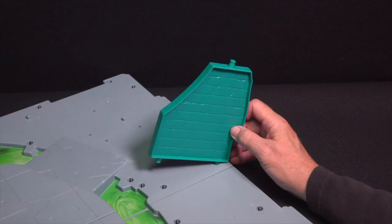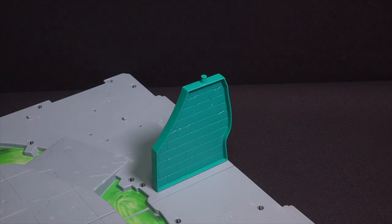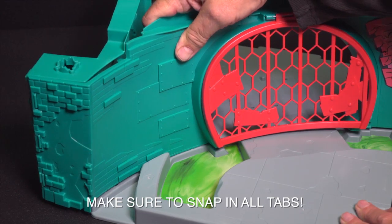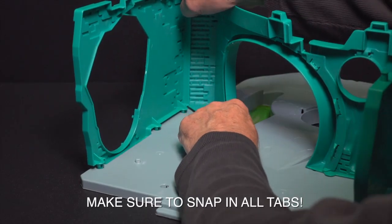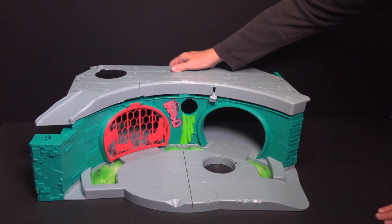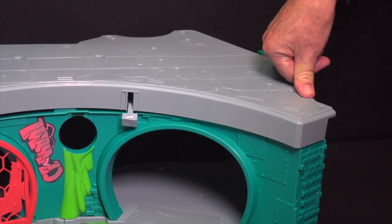Locate part 8. With the flat part facing forward, snap it onto the rear of the lair base subassembly. Snap the mid-wall subassembly onto the base, aligning the tabs with the holes in the base subassembly. Next, snap the subassembly previously assembled from parts 14 and 15 onto the top of the mid-wall subassembly.